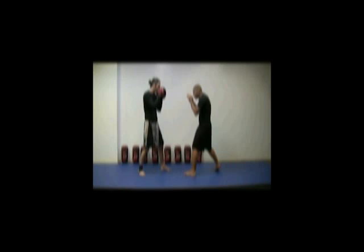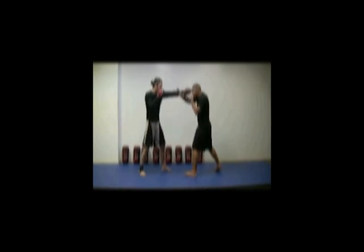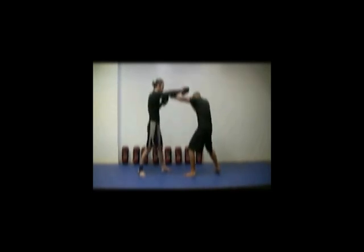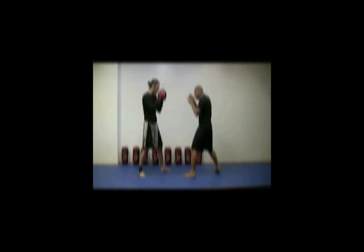This defensive move allows you to open your opponent's guard up and to enter and strike at will. Practice against jabs and crosses alone at first to build good form and timing, and then against jabs and crosses in various combinations.